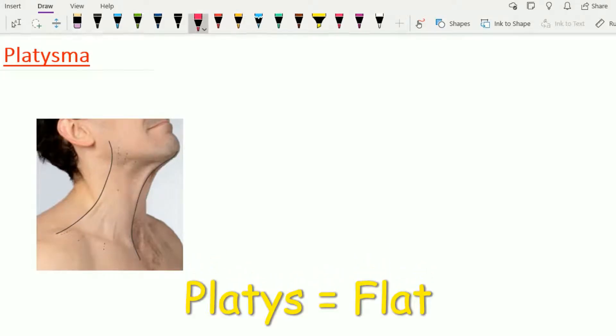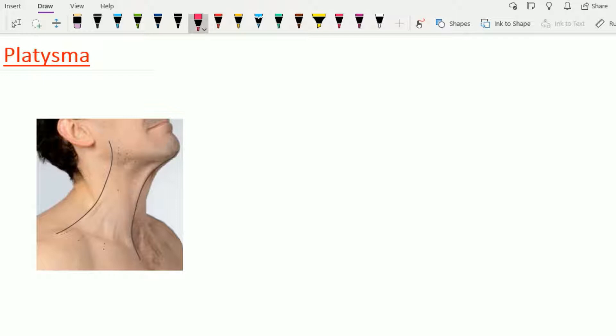Hello friends, let's see the anatomy of the platysma muscle. Before going into detail of the anatomy of the platysma muscle, let's see one important consideration.